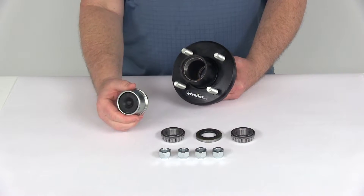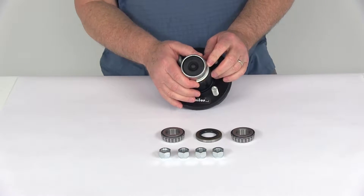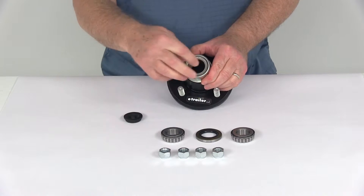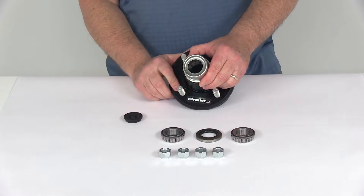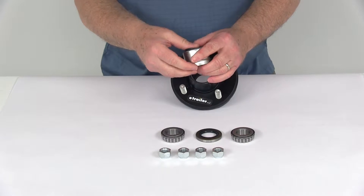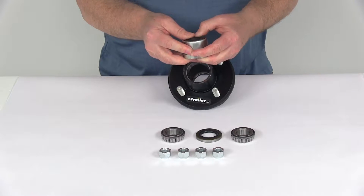It comes with this EZLube compatible grease cap, which when installed will make lubricating your bearings very fast and easy. All you have to do on an EZLube axle is pop out that rubber plug — there's your zerk fitting. Just put your grease gun on that zerk fitting and you can pump grease in there to maintain your bearings. There's no need to disassemble the whole hub when you're greasing the bearings.